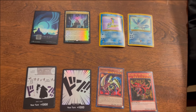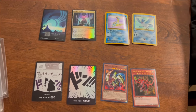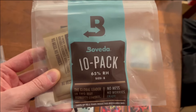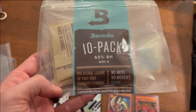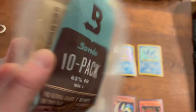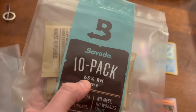Here are the things that you're going to need. You're going to need some Ziploc bags, or any type of resealable bag — that'll work. And then we've got these nice new packs to try out. These are the Boveda 10-pack that I picked up on Amazon. You can see the link in the description. These are the 65-percenters — a nice way to help with humidity control.